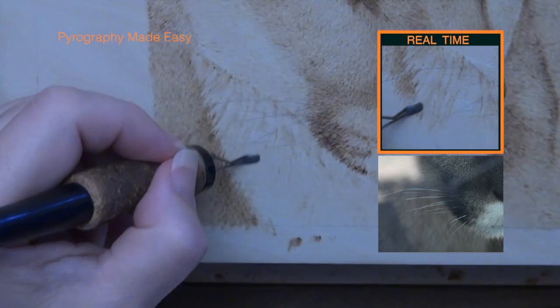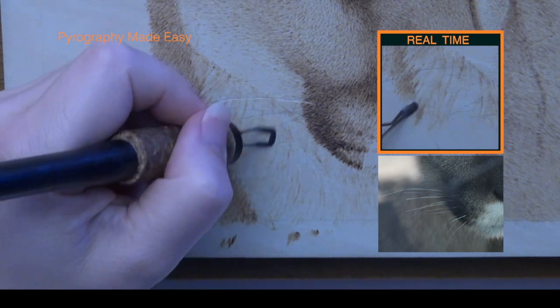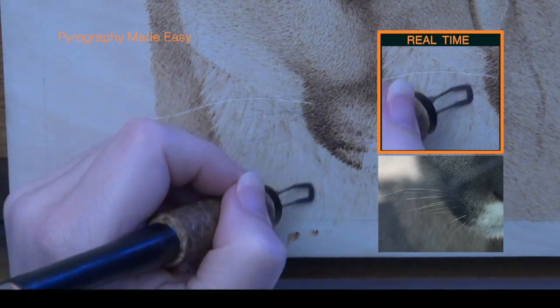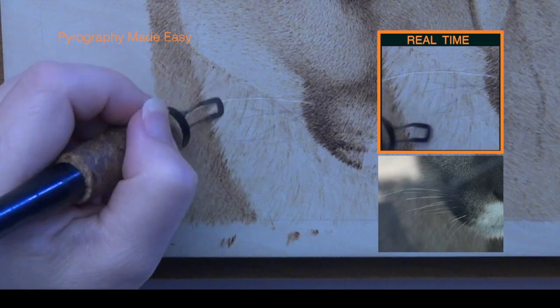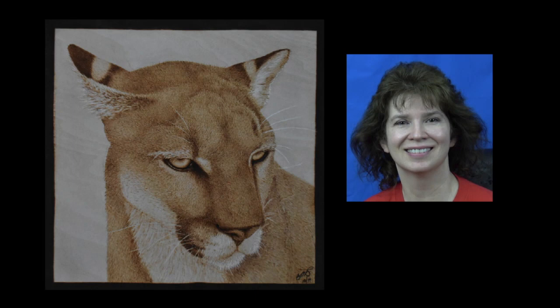You may have noticed that I changed pen tips a couple of times. There was no reason for that — the first pen tip would have worked just fine for everything. I had been using the other pen tips on the out-of-focus fur and I was just too lazy to switch back to the original shader. Well, that's it for this episode. I hope you found the information helpful. Thank you for watching, and I will see you next week.